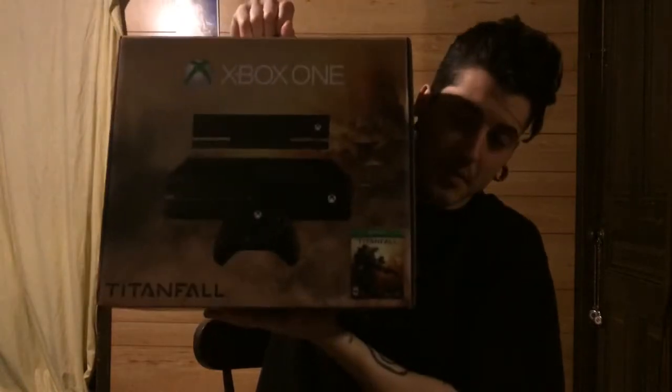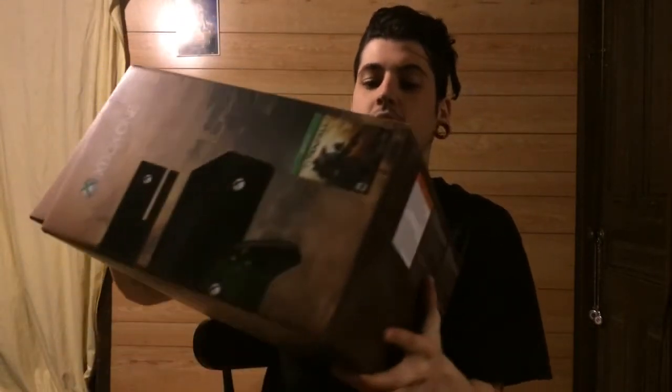Hey, what's up you guys, welcome back. Today as you can tell we are doing the Xbox One Titanfall unboxing. I cannot wait.